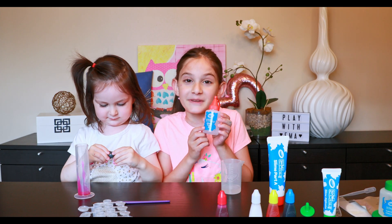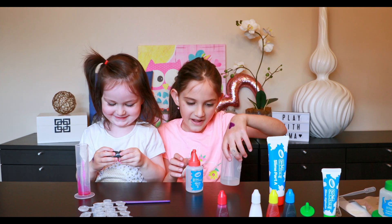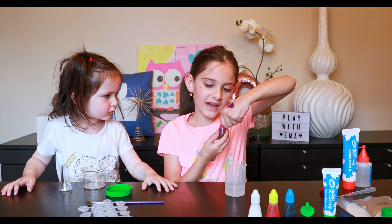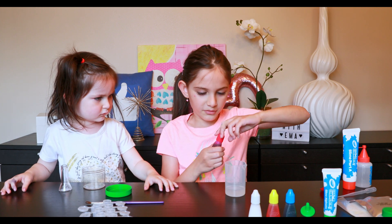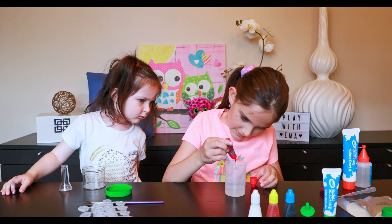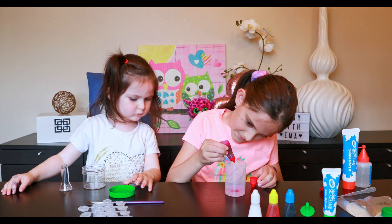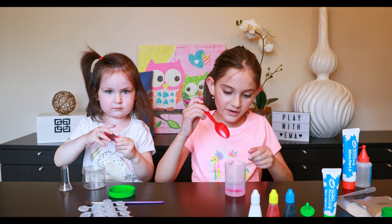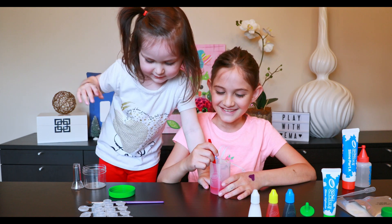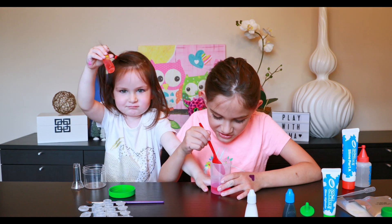Now we take slime part B and fill it up to the short line, which means 25. Then I'm going to take the color pink and put five drops in — one, two, three, four, five. Then we're going to take the spoon and mix it. Now we're just going to mix, mix, mix our sticky slime.